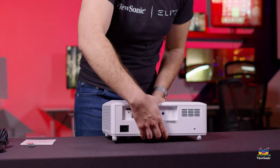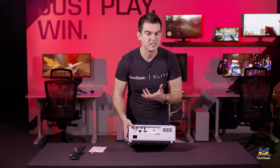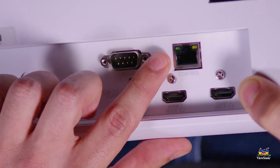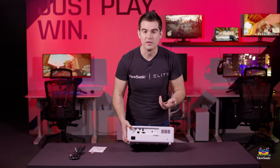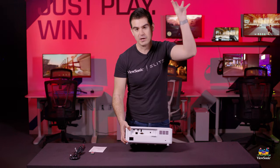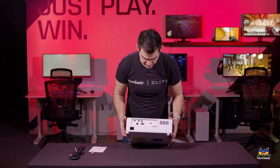Looking at the back of the projector, we've got our ports. We have two HDMIs for two digital connections, and two ways of controlling it through software: RS-232 and a LAN port, or RJ-45. Both work with our MyViewBoard Manager software, giving you the ability to control the projector remotely — very useful as they're usually mounted on ceilings and hard to get to. That gives you control over power on, power off, updates, apps, and things of that nature.